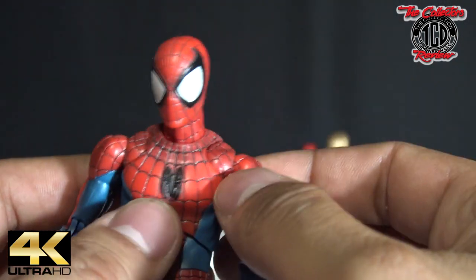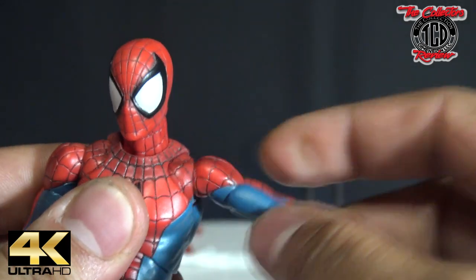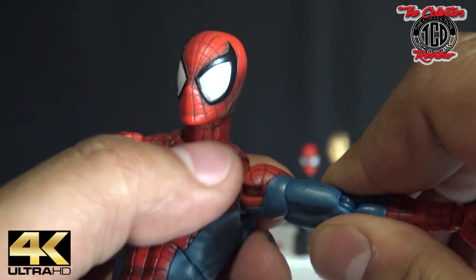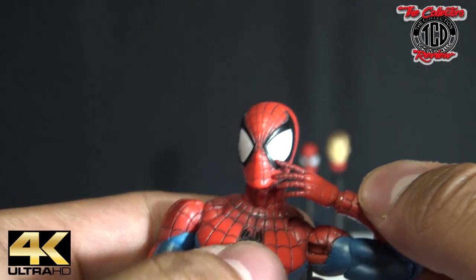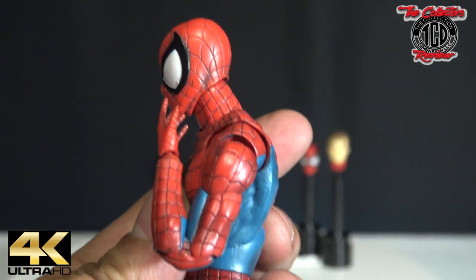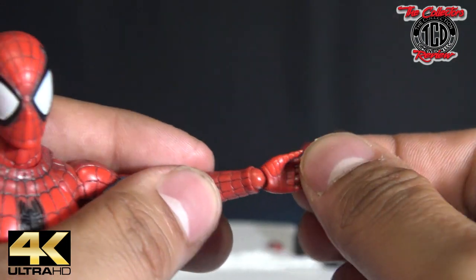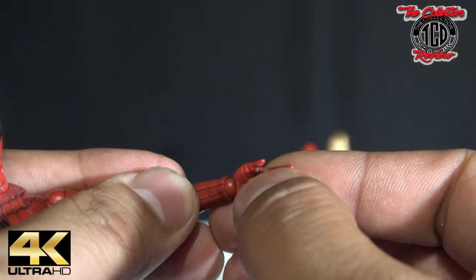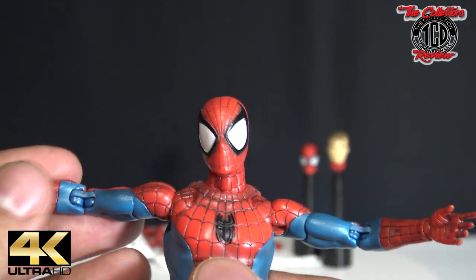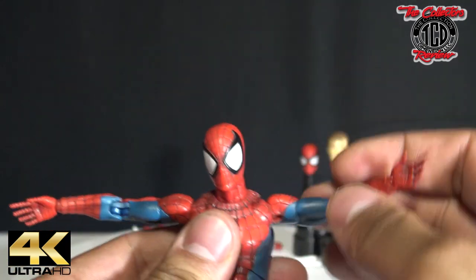Moving to the arms — there's a chest piece right there that moves in and out. Then the shoulder, and the bicep moves around. Then the elbow — he can touch his face, so that's real nice. That's his elbow going in, beautiful. Then the wrist, all around. It has a joint in the middle so you can do really whatever with the hand. This side is the same — him bending out, going up and down.